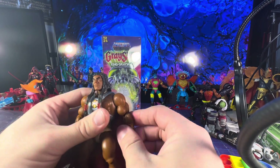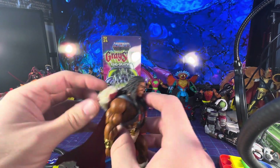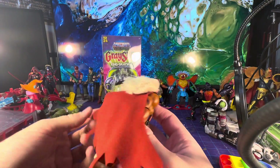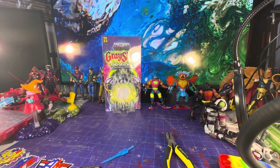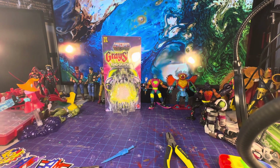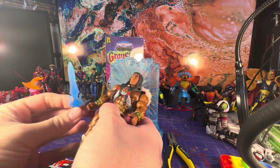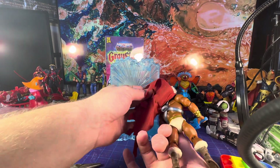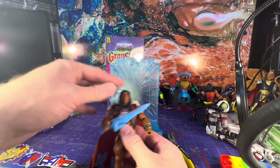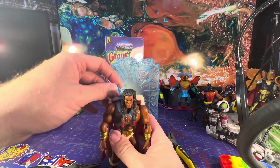I had planned on making a custom version of it, but now I don't have to since the Masterverse King Greyskull came with extra heads I was going to use. King Greyskull is here and looking good — no breaking anything. He comes with a clear sword, which was a little bent but otherwise looks pretty good. He has a spot to hold it in the back, so you can pull the Power of Greyskull pose and slide the sword right back there, which is exactly what I was hoping.